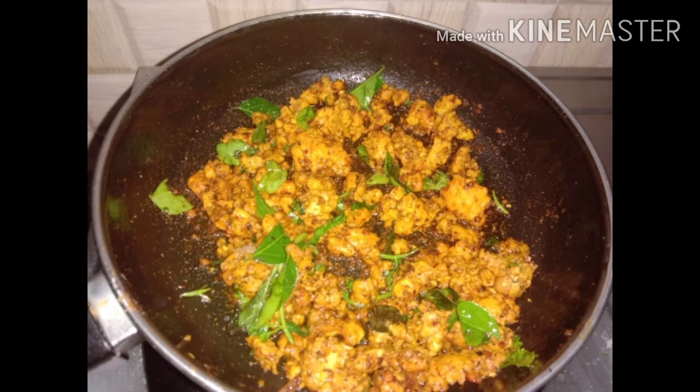With this, we mix well with the same. We have some sophisticated soy sauce. This recipe is ready for the chicken.